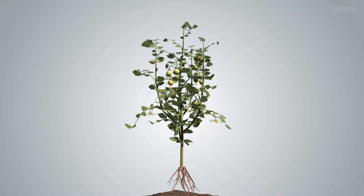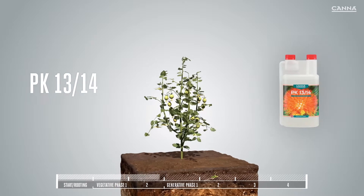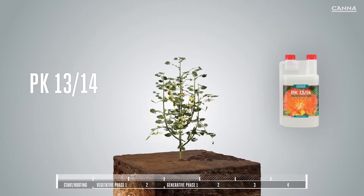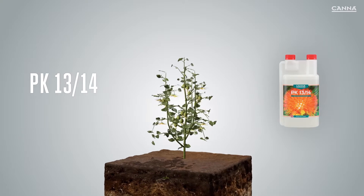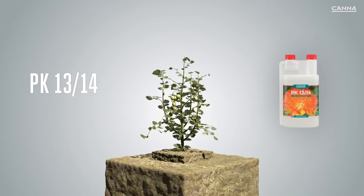In addition to our 4 nutrient lines, Canna offers additives to help you get better results. Canna PK1314 is a high-grade mixture of phosphorus and potassium that stimulates flowering. It's easy to use and makes for high yields. PK1314 is suitable for use with any growing medium.